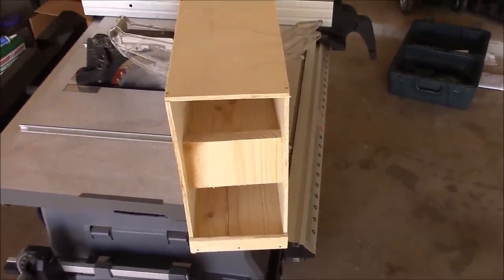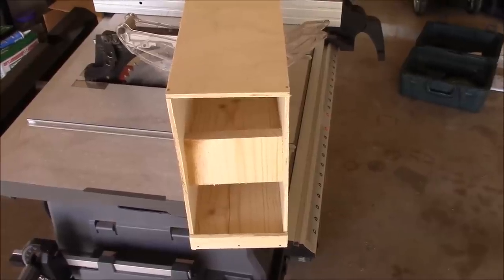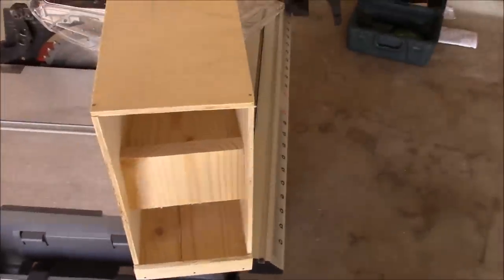What's up YouTube? This is LDS Reliance. Today I'm going to show you how to build a device to rotate your cans in your pantry.